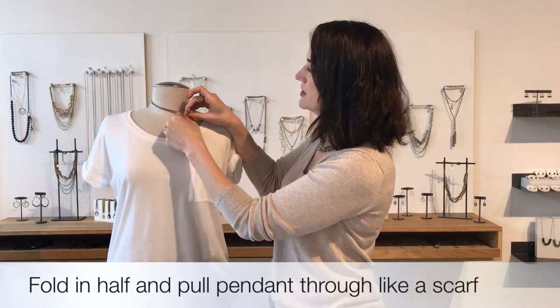This unique piece can also be worn short, unlike our typical convertibles that have a double clasp. With this piece, you simply fold the chain in half and pull the pendants through like a scarf.